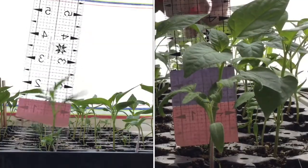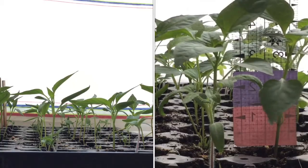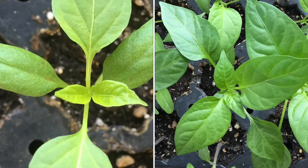Last week we looked at how our plants were growing by measuring their height. This week we're going to take a look at how they're growing by counting their leaves. This is another method used by scientists and gardeners and farmers to see how their plants are maturing and growing.